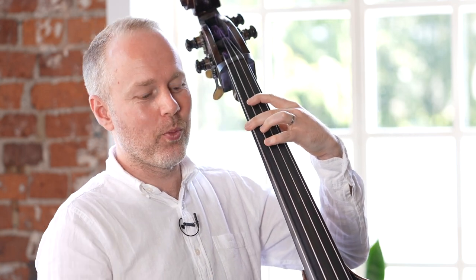And then the same pattern repeats down a string. So that's A, D, E, F natural, F sharp. And again, we let the open A ring, and then the same thing happens down one more string.